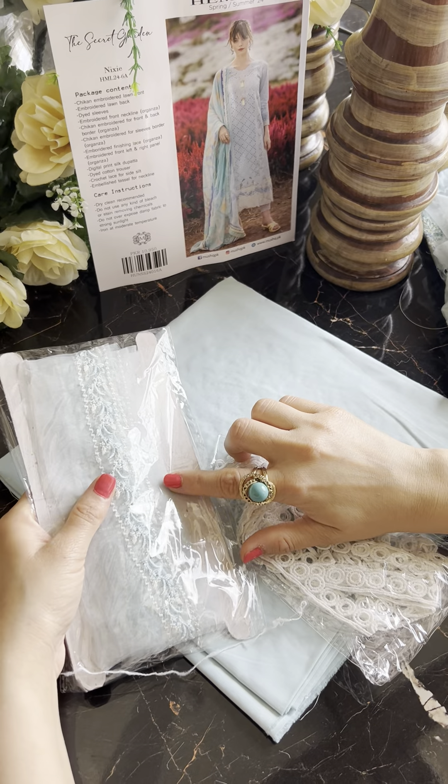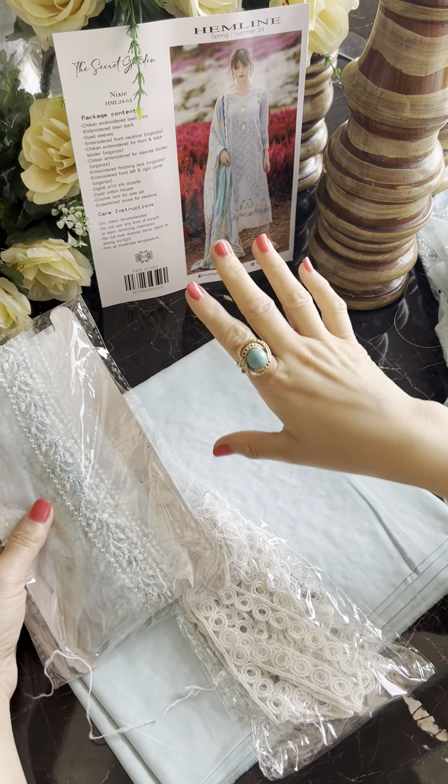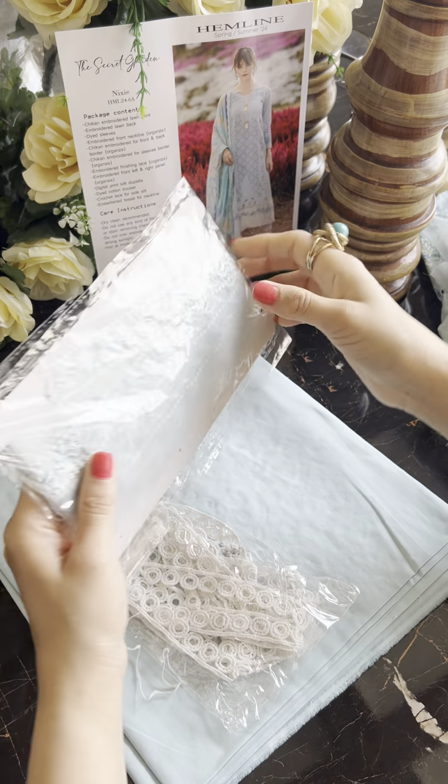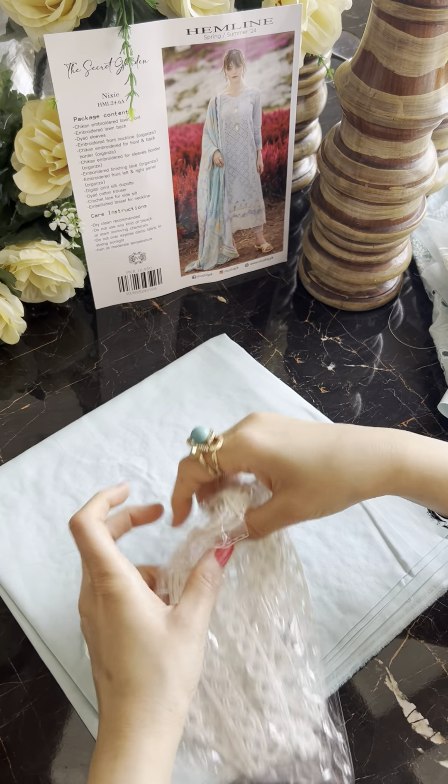Yeh aapke side ke chaakon ke liye bhi aa sakti hai — aapne pants pe karna hai, vahan bhi aap kar sakti ho, so totally your choice. Yeh bhi aapke paas kaafi hai, so jahan aapne use karna hai, applique karna hai, wahan bhi aap kar sakti ho.